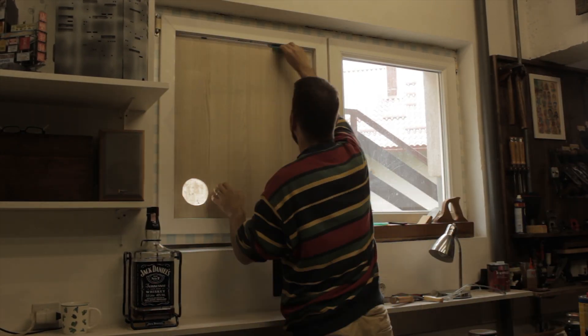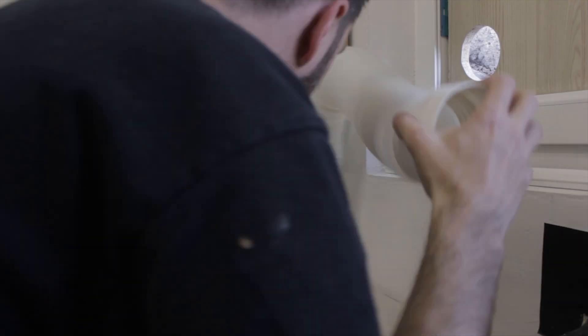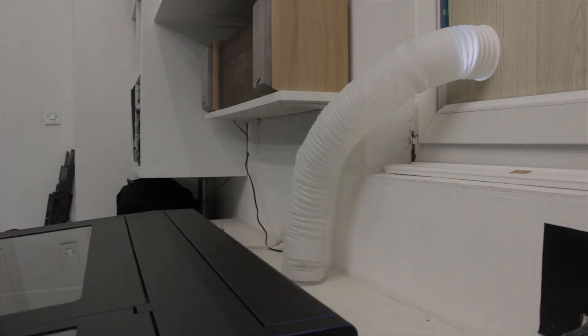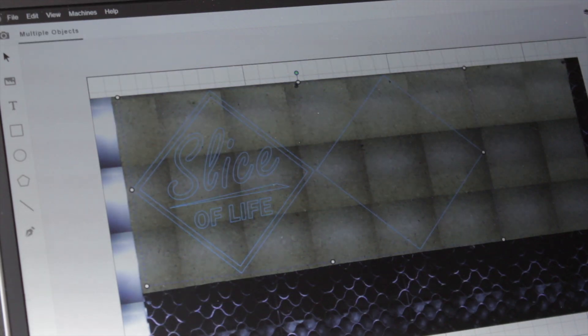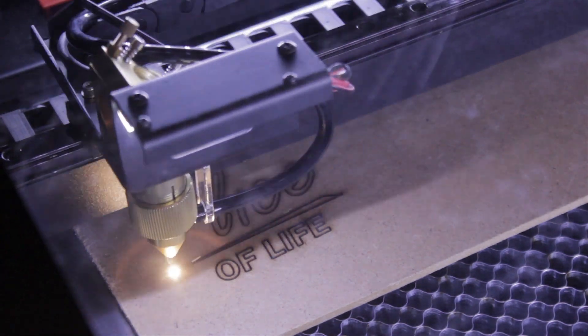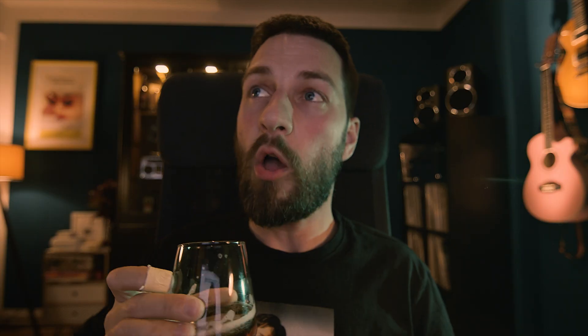After a couple of weeks I finally moved my Beam Box into the place where it's going to live and connected the exhaust tube to a hole in the window. I also took this wonderful opportunity and washed my windows for the first time in probably ten years. And of course I also cut the obligatory Slice of Life logo.